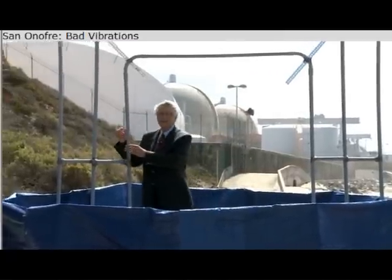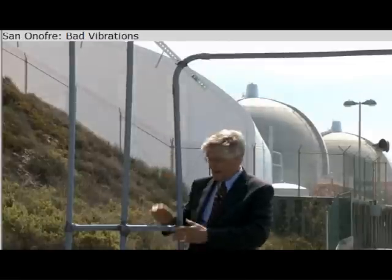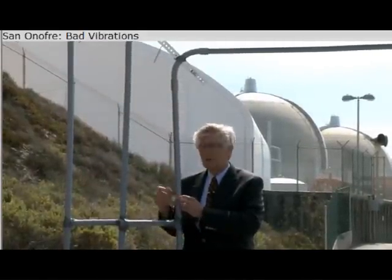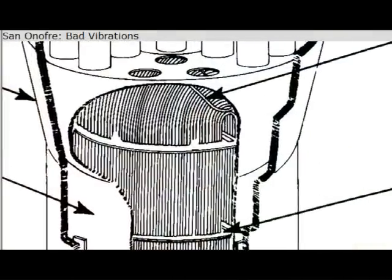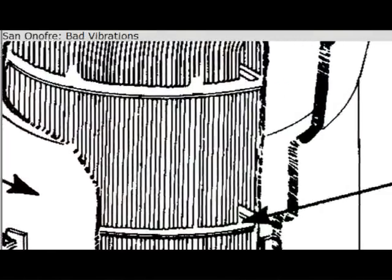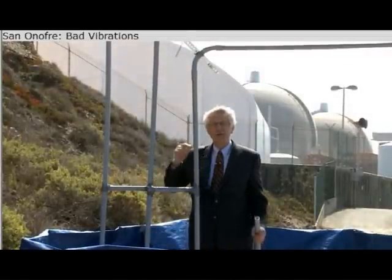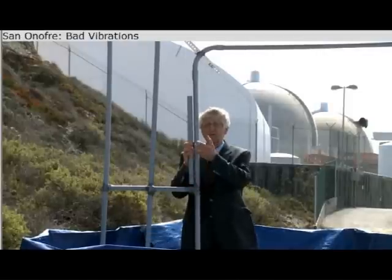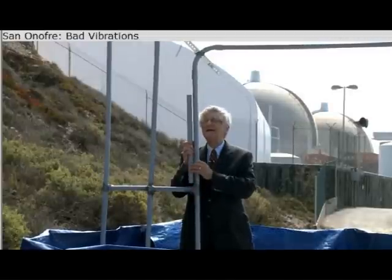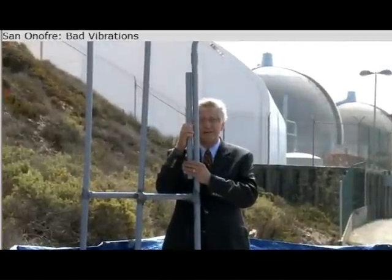What's happening at San Onofre now is that these tubes are vibrating. They're colliding with the pieces of metal designed to keep them separated. The vibrating tubes are hitting each other and hitting the support plates, denting the tubes. In fact, they're incredibly close together — there's a quarter of a million gallons of water squirting between these tubes every minute, with about a quarter of an inch of gap of water between them.